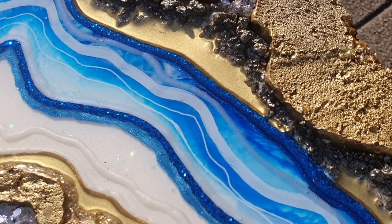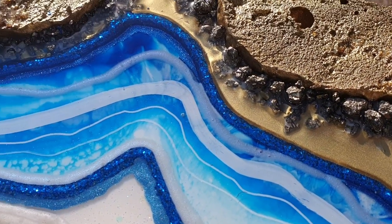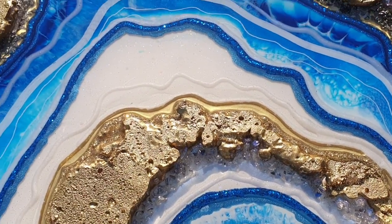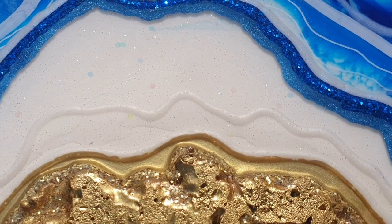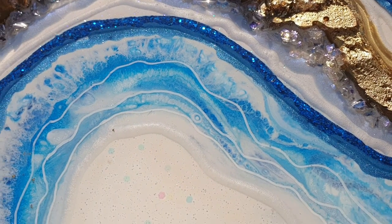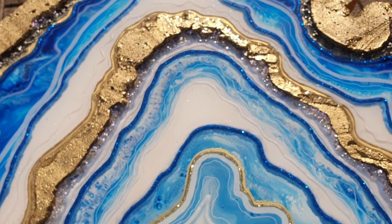I'm trying to show you the depth. The real pyrite crystals are amazing — some great effects. Let me know what you think of my resin geode in the comments below. I want to thank you all for watching again and hopefully I will see you in my next video. Bye!